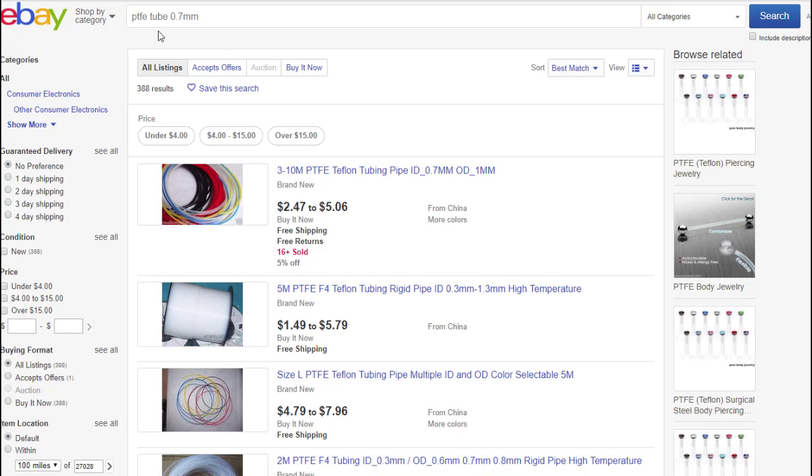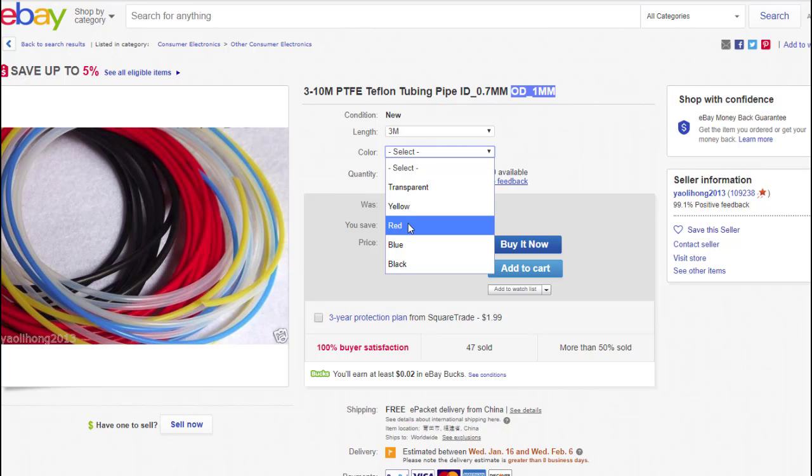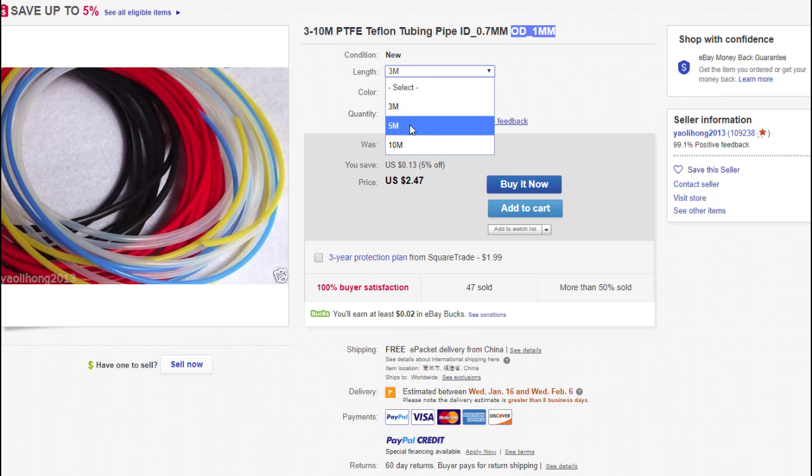If you go on eBay and search 'PTFE tube 0.7 millimeter,' what pops up is a listing showing 0.7 ID with an outer diameter of about one millimeter. You can get three meters — about 10 feet — and you can pick the color you want: yellow, red, blue, black, or transparent. I use a lot of the transparent. And if you order more like 10 meters, it's only $5.06 with free shipping from China.